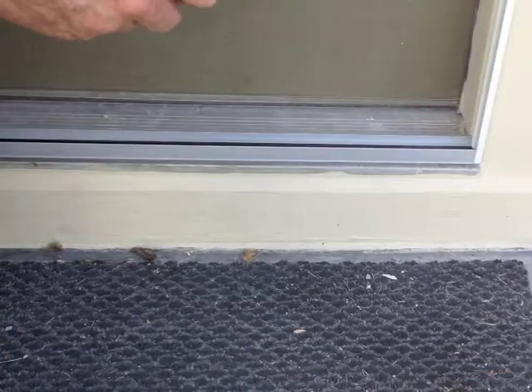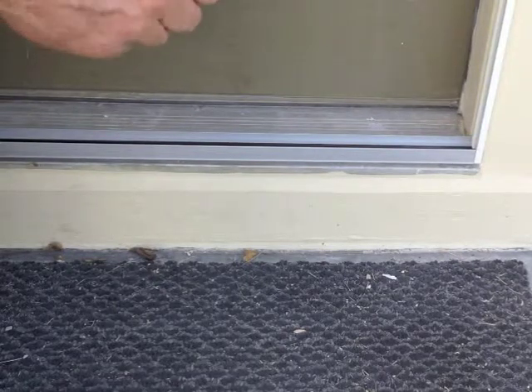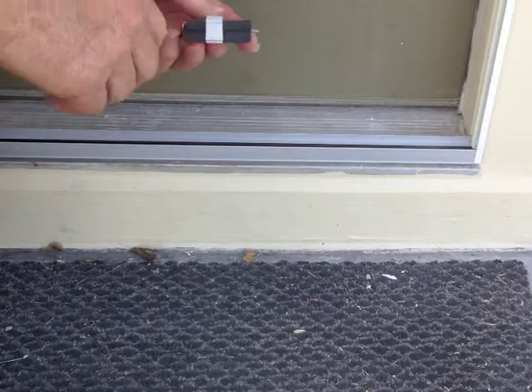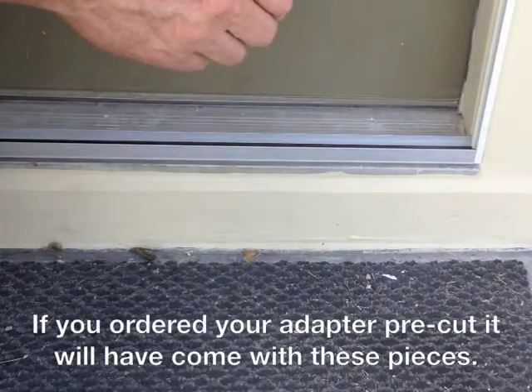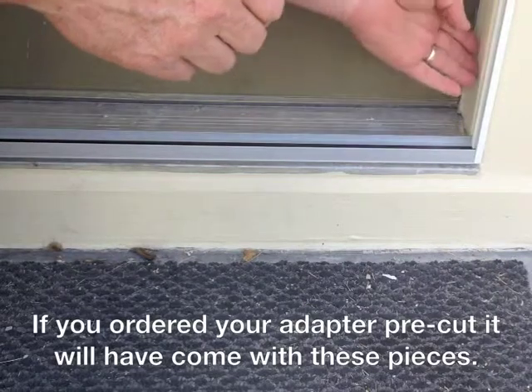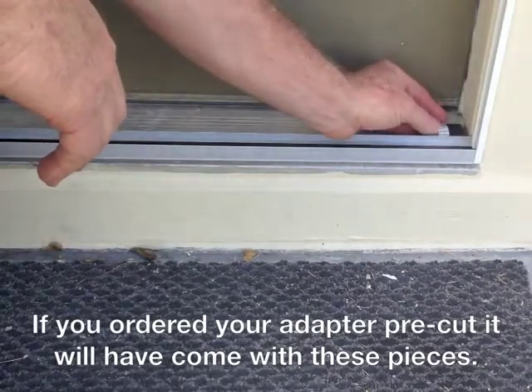We're going to start the installation by installing the threshold adapter blocks into the jamb right behind the bottom rail of the screen. We'll use the scrap that we cut off when we sized the threshold adapter to fit in the jamb to position it the right distance from the rail.